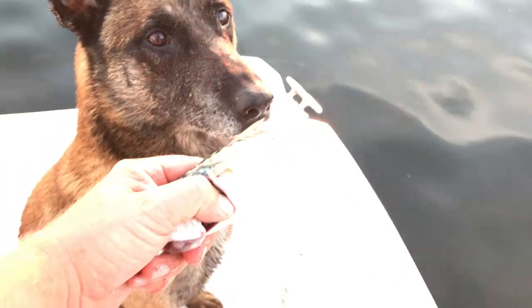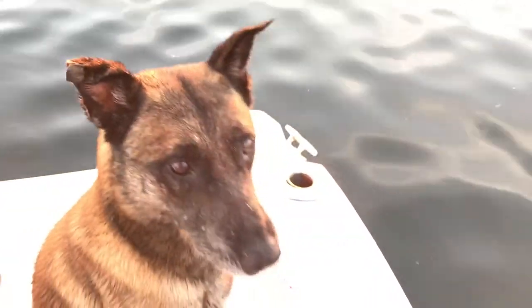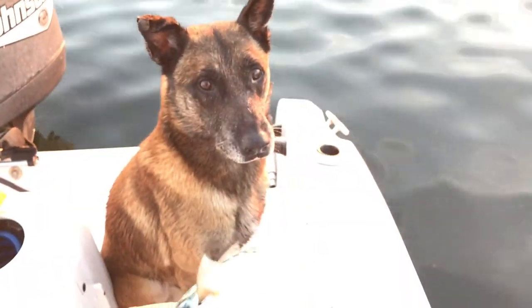He can take it really soft, like you can see here — he can take it nice and gentle. Good boy. He has different words, so you can teach a dog to take things really hard or take them really soft.